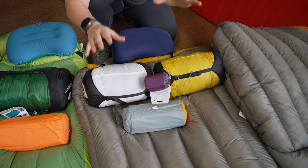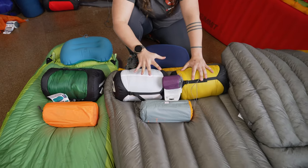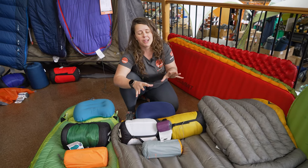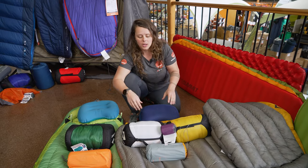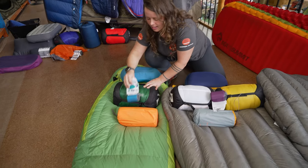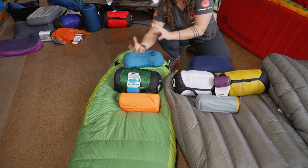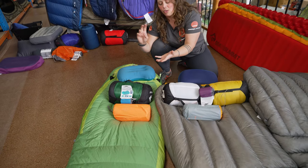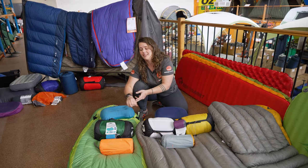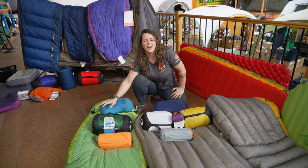Now you will end up spending a fair bit more on this particular range, but if ultra light, super compact, maximum comfort is the way you want to go, this is the set for you. This one here, as you can see, is a slightly bigger pack size and slightly heavier overall, but it's super high quality, still quite light, still quite compact, and an awesome option for any hiker.